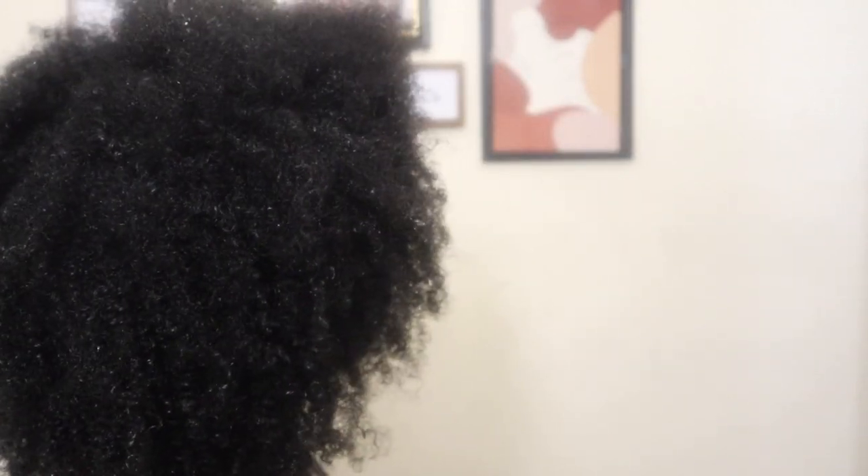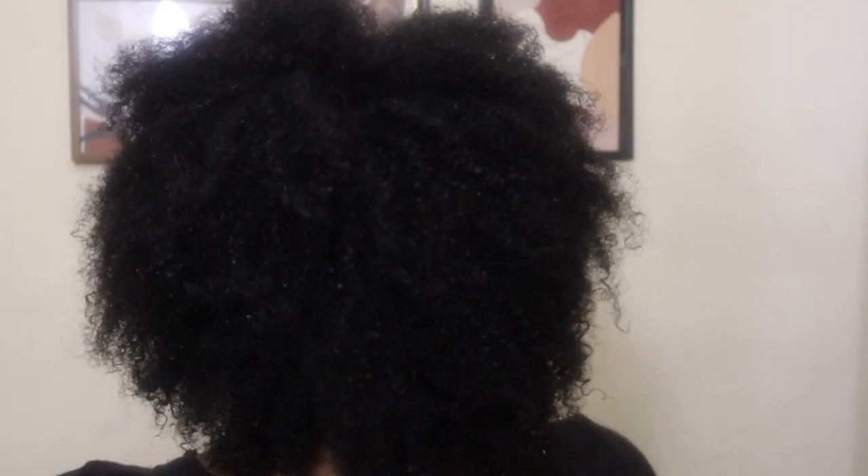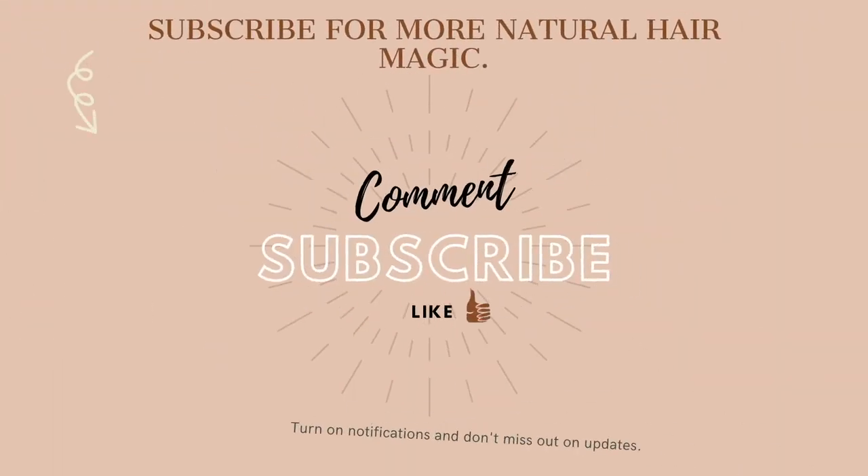I loved every single product I used and I really recommend them. Get your hands on them if you can — they go quickly. Thank you so much for watching. Make sure to like, comment, and subscribe. Thank you to everyone who's already subscribed — it's amazing. I'll see you guys next week, bye!